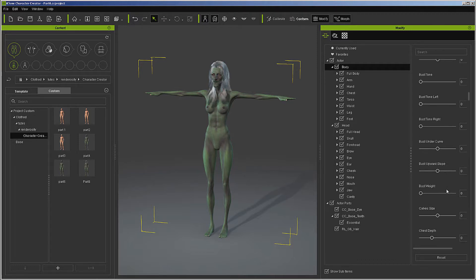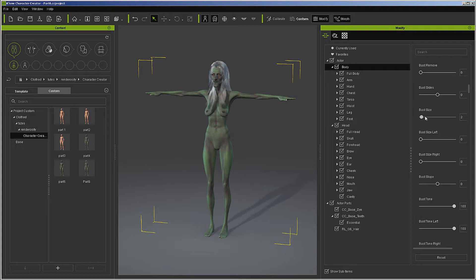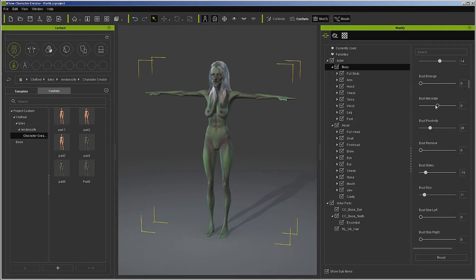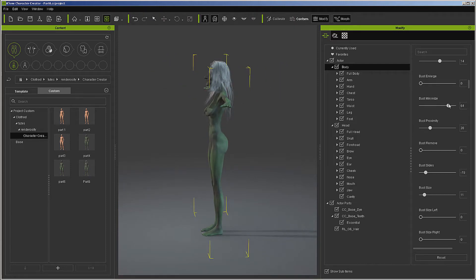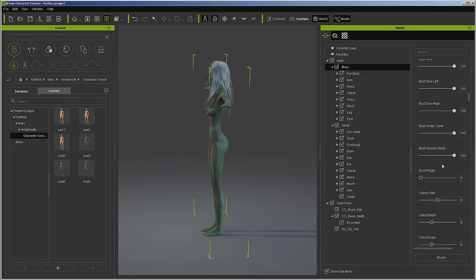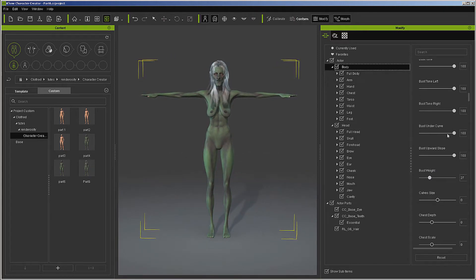We're working on the bust. Let's go down to the downward slope - that'll slope the top under the curve. Now we're just drooping with all three bust tones. We might as well make it fit the character. All I'm doing is just drooping and flattening. That'll probably do good enough for that.